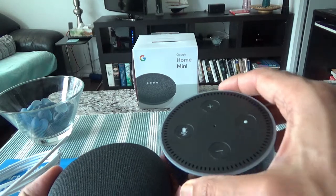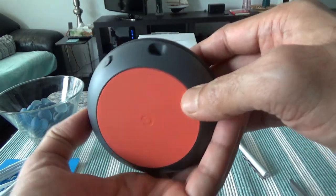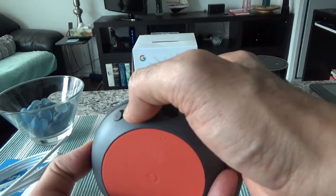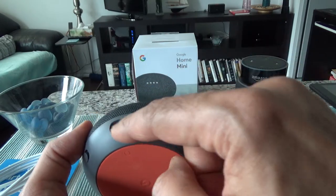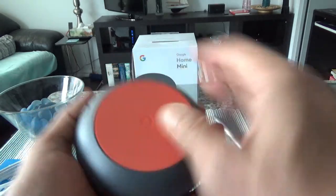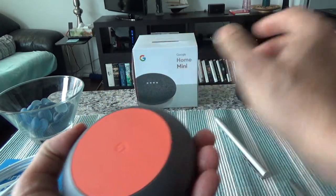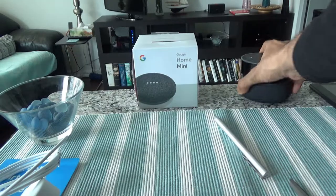Let's go through the buttons. There's a button to turn off or on the listening capability — if you turn it off, the device will not be able to hear you. There's also the micro USB slot. On the bottom there's a rubberized surface so it doesn't slide, which is similar to the Amazon Echo Dot.